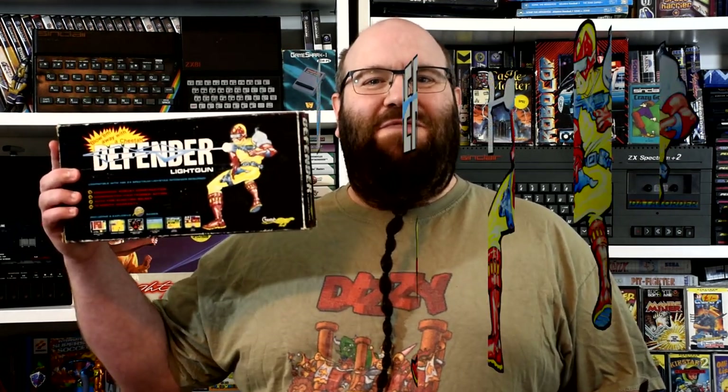Welcome to Goldfish on Games, where we all know the cheetah is a pretty fast animal, but did you know it was also pretty good with a light gun, and could also help you protect your home micro? Because today we're checking out the Cheetah Defender.